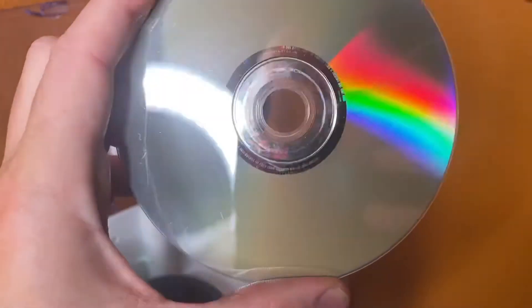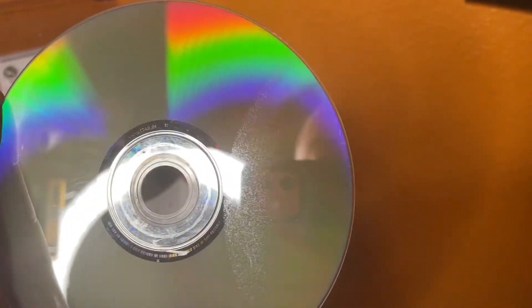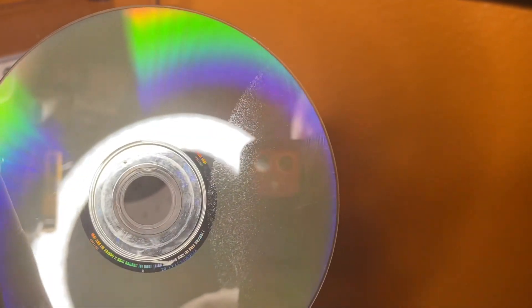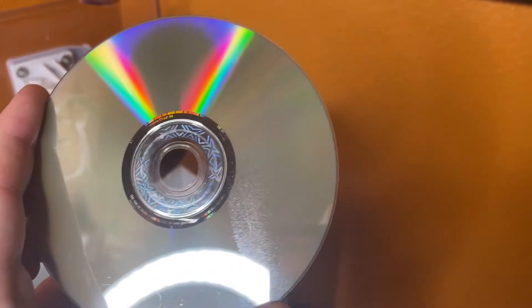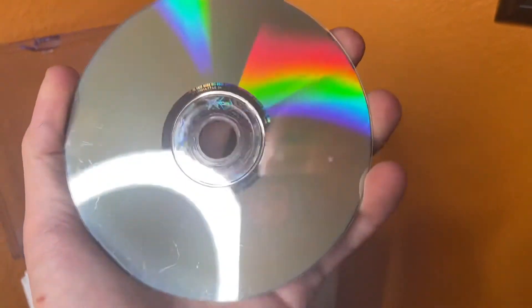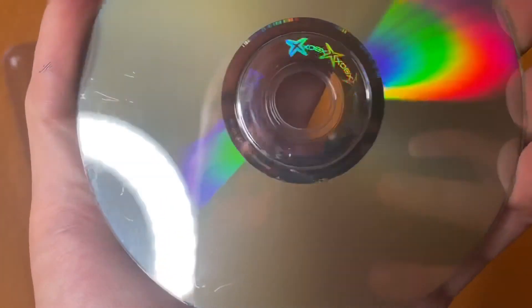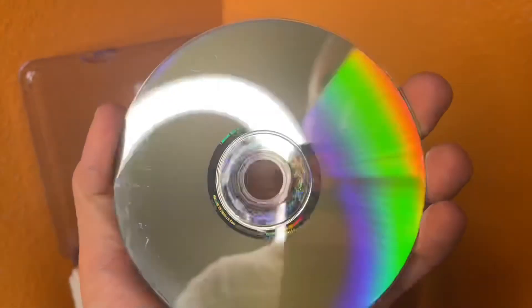That one just finished, and it was super scratched up — look how much better it looks. I keep getting this fading on one side of the disc; I don't know what I'm doing wrong there — gotta research that. Still a little bit of scratches, but a lot better than it was. Still have to test it, but for a little 20-dollar machine, I'm pretty happy with my investment.